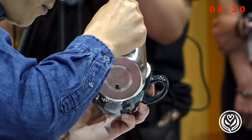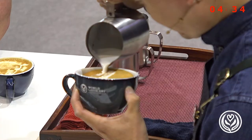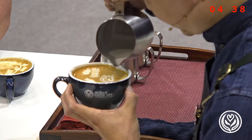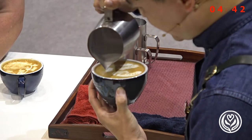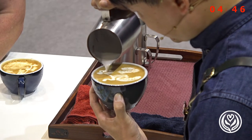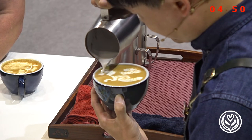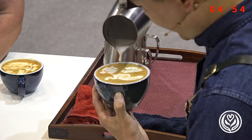Tigers are known for their powerful muscles, fast speed, amazing hunting skills, and bold vertical stripes on their orange and white fur. This helps them hide when they are hunting.